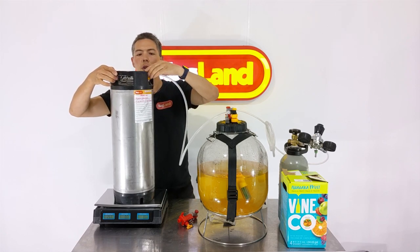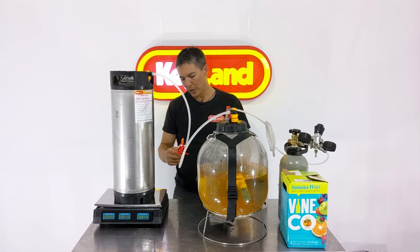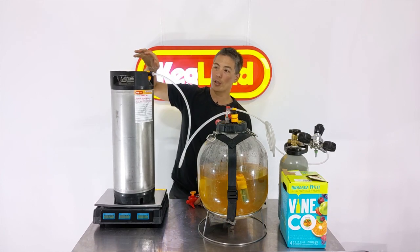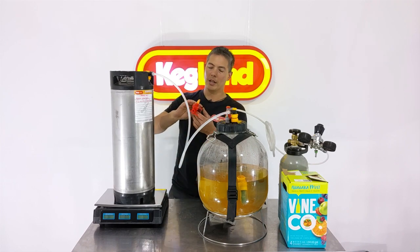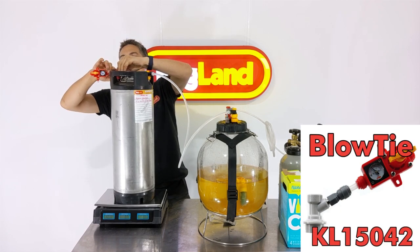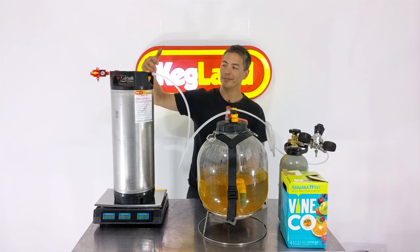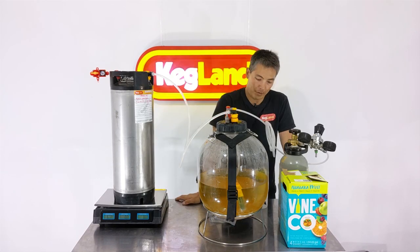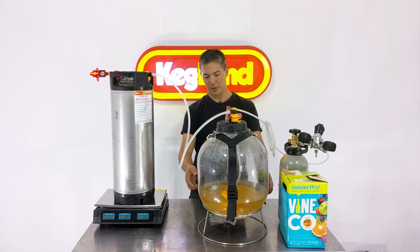That's transferring fairly rapidly. You could sit here and pull the pressure release valve every now and then because you need to let the pressure out of the receiving keg so the liquid can displace the gas. But it's easier — I've got a blow-tie unit which I'm dropping on the gas post. That way there's a controlled amount of residual head pressure on the output side, so I'm not opening it completely to atmosphere and potentially letting oxygen in.